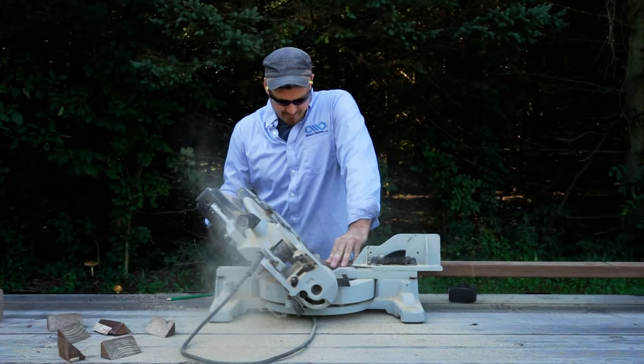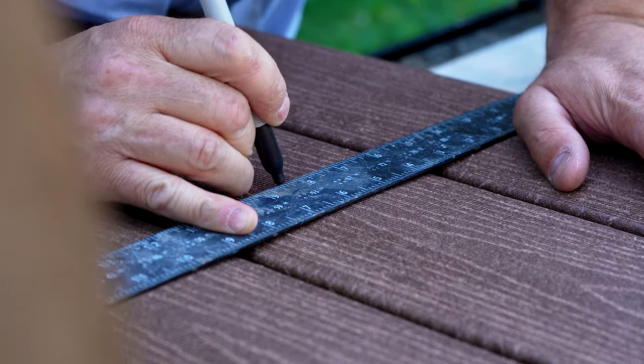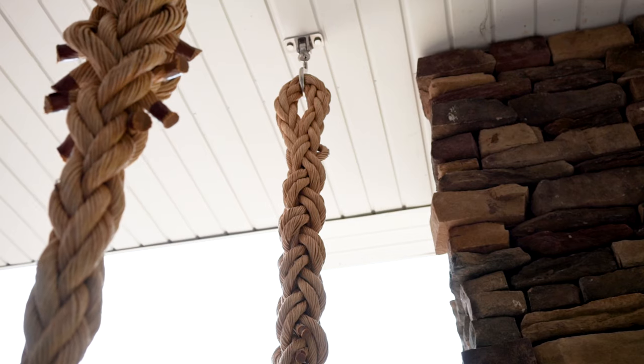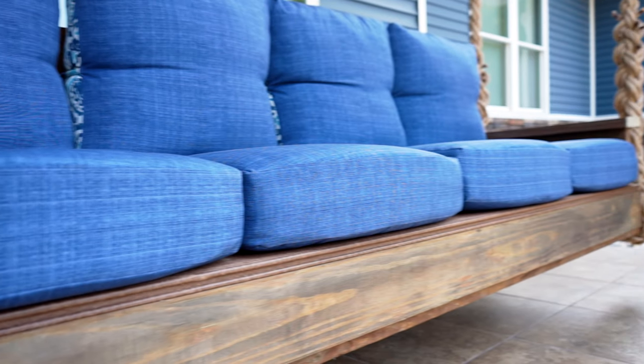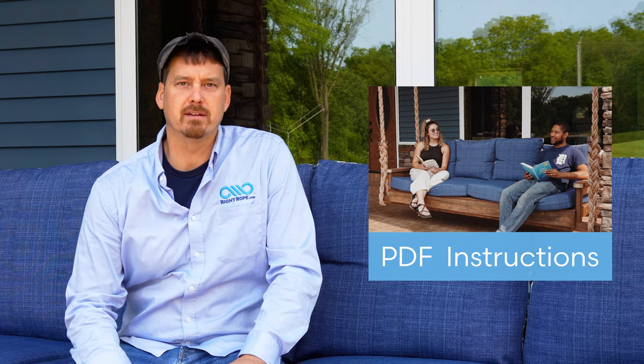Hi, I'm Phil with Right Rope. Today I want to show you one way that you can build and hang a bed swing with rope. There are many different styles and designs of swings that you can build or buy and many different ways to hang them. We're going to show you today how we recommend doing it. If you like this swing that we built, there will be a PDF instructional in the description that you can download and follow along. We will also post links to all the other products we used as well.